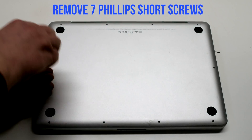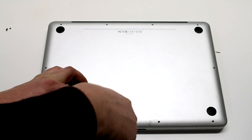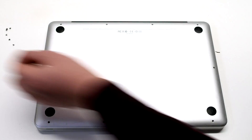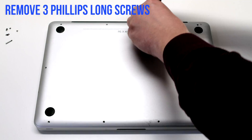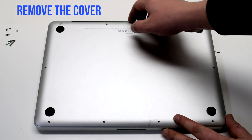Remove the seven short Phillips head screws starting in the top left and going around the contour of the MacBook. Now the three long Phillips head screws. Remove the cover.